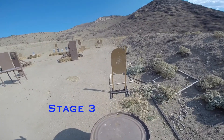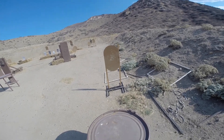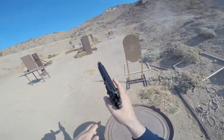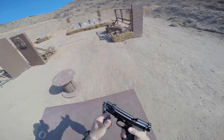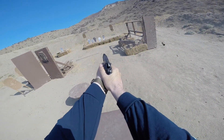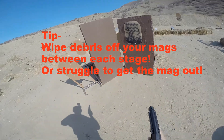GoPro on? Yes, sir. Okay. Shooter ready. Stand by. You cannot engage if you steal from here — I'll kill you. Oh, fuck. Oh, fuck. Goddammit.